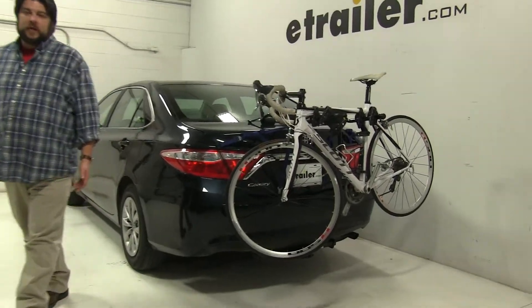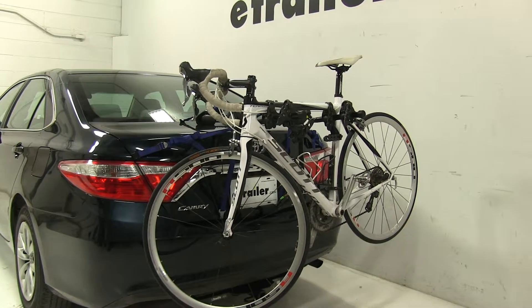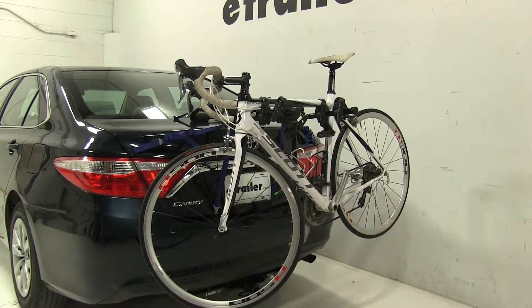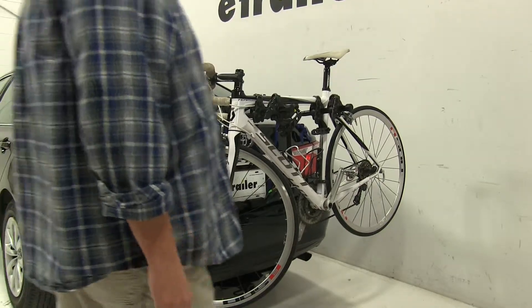Today in our 2016 Toyota Camry, we're going to be test fitting the Thule Passage 2 bike rack, part number TH910XT. We already have a bike installed on our rack — let's go ahead and take a closer look and show off some of the features.